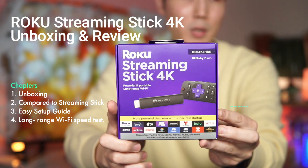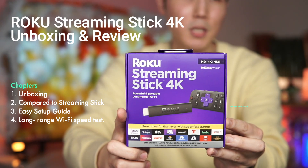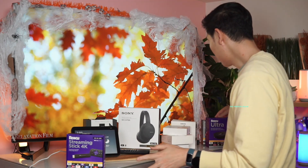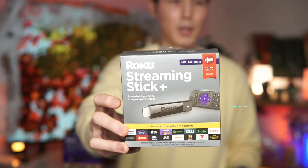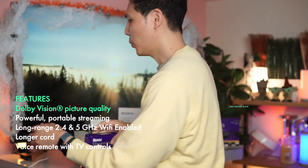Here is our Roku Streaming Stick 4K — this is the new version just released by Roku for 2021. It comes with 4K HDR and Dolby Vision, and also comes with improved internet. This is the upgrade of the Roku Streaming Stick Plus. It's more powerful than ever and has ultra fast startup.